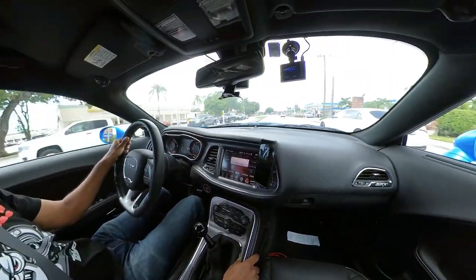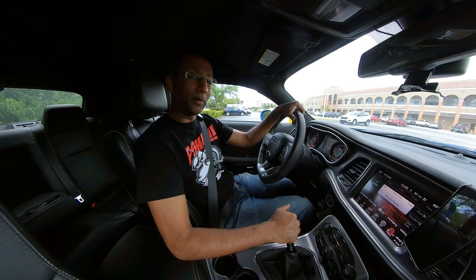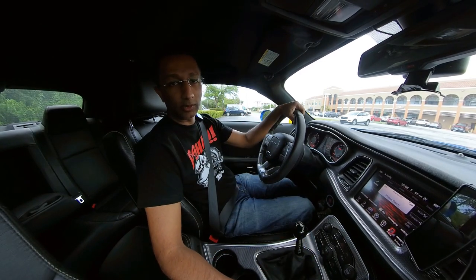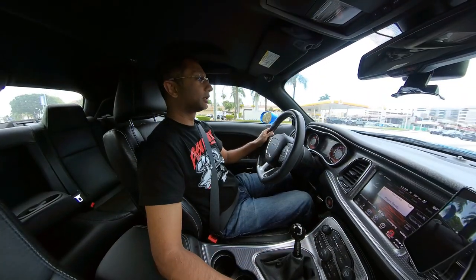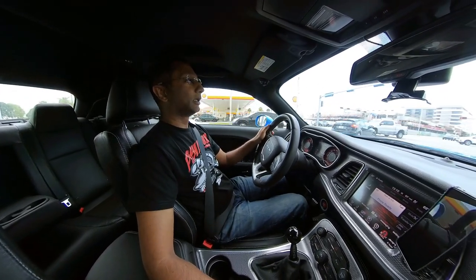Hey guys, I'm Nate. Welcome back to the channel. So today we've got to talk about maybe one of the most important things you can do to your Hellcat right when you get it: tires. Let's get going.